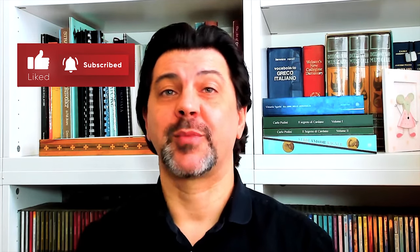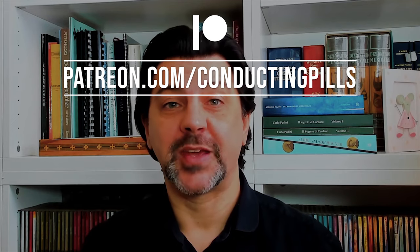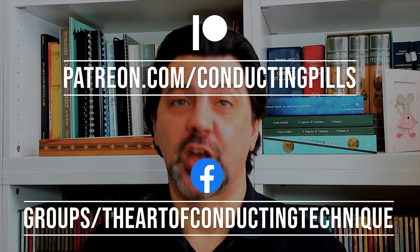Thank you very much for watching and don't forget to subscribe to my YouTube channel by clicking on the subscribe button right below the video and ring the bell so you will get notified every time a new video comes out. If you want to support the show monetarily you can do so on my Patreon page and if you're interested in conducting technique follow my Facebook group. All the links are in the description. Let me know in the comments what you think about this piece and if you have any suggestions for future videos. I look forward to seeing you next week with a new episode of Conducting Pills when we will finish our analysis of Ravel's Ma Mère l'Oye. In the meanwhile, please continue to enjoy music and be well. Ciao!